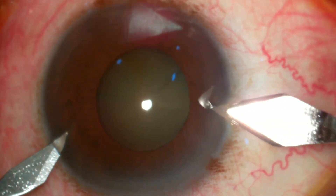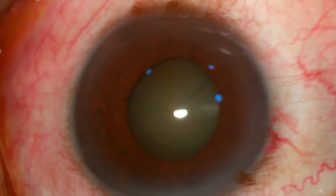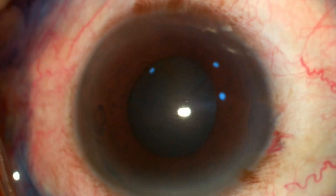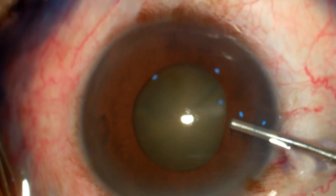Hello friends, my name is Dr. Ali Singal, and today I'm going to demonstrate our technique of phacoemulsification in patients having a small pupil without using any rings and hooks. This patient is having a small pupil, he's diabetic and on prostate medicines.